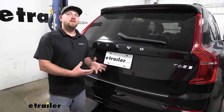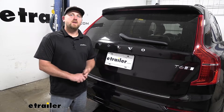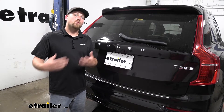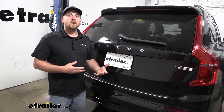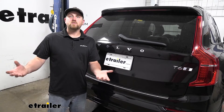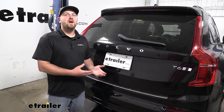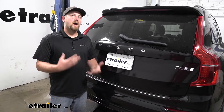I really like these Volvos. They're really versatile SUVs and people use them to do a little bit of everything, which does include pulling a trailer. And if that's what you plan on doing, you're going to want the trailer lights to work. That way you're safe and legal, and by using a wiring kit like this, this is definitely going to accomplish it.